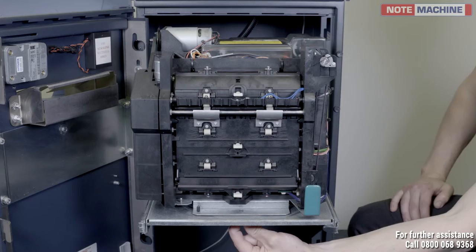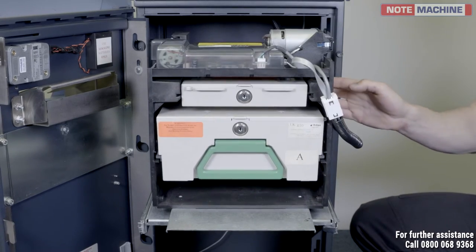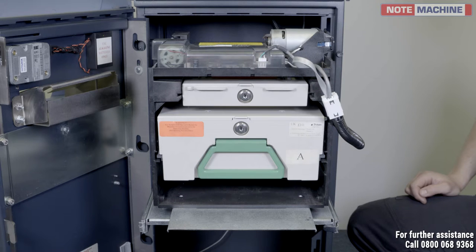In order to do this, underneath the turntable is a bolt. Pull this down and turn the dispenser to the left at the same time. Keep turning until you see the cassettes.